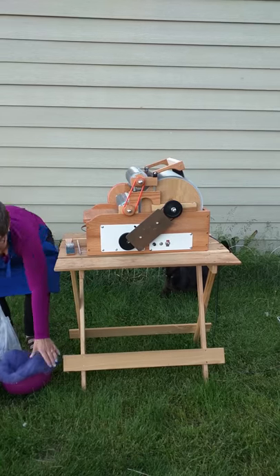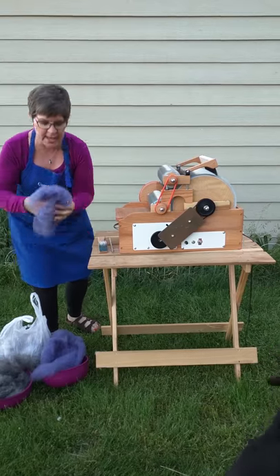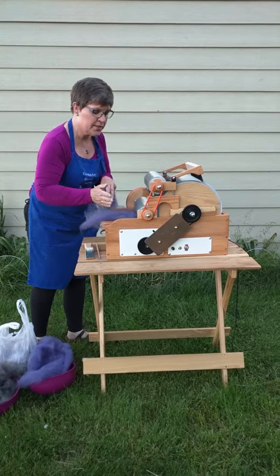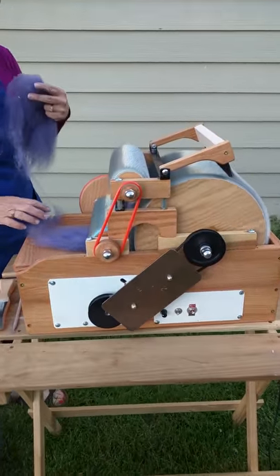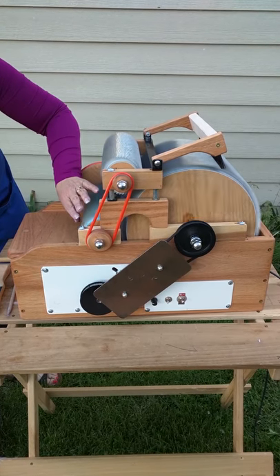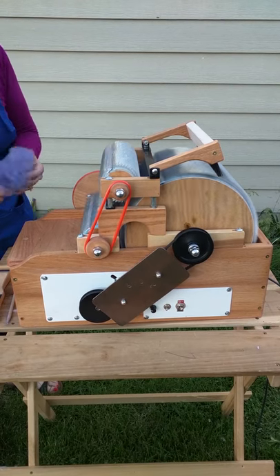We'll start with some regular sheep's wool. This is Corriedale wool that's been dyed. You just place the wool right here — this is the licker-in — and it just carries it right on in. What's happening is this small drum is helping to fold the beautiful wool onto the large drum.